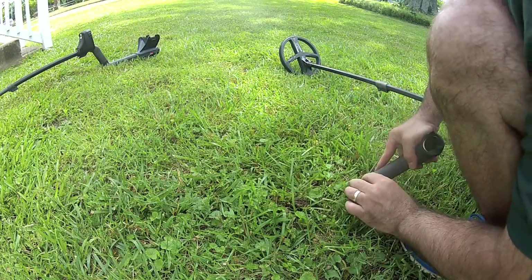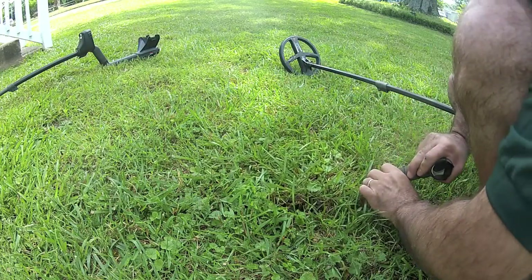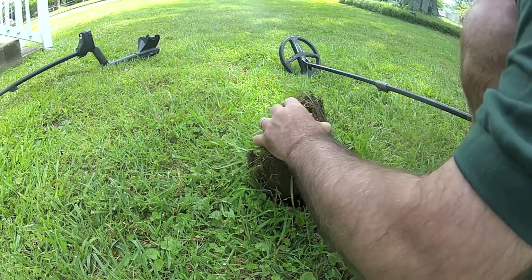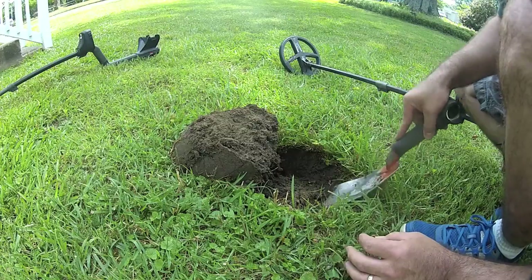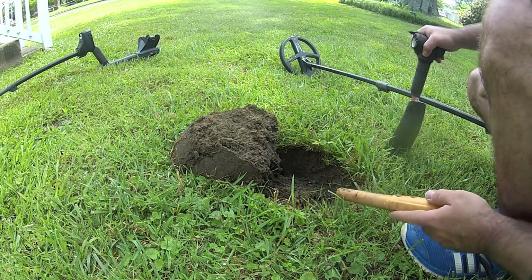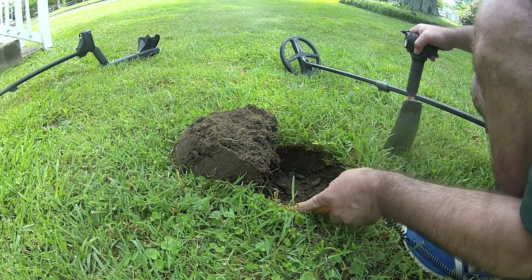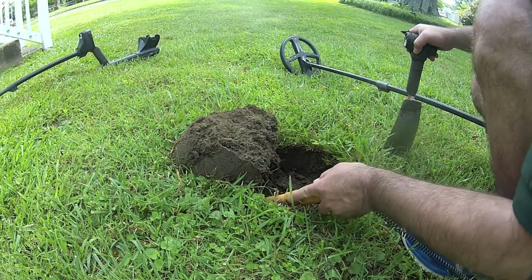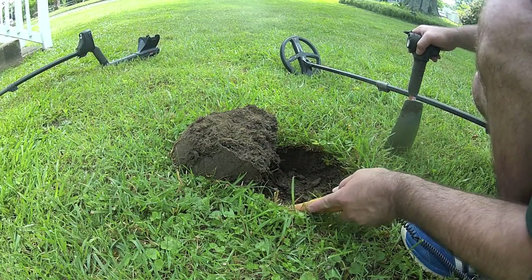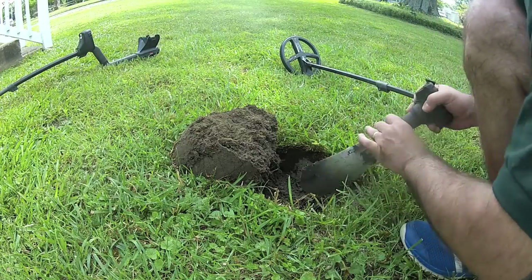I was out further in the yard and it was a little bit harder to dig, so I came up front here — I knew it would be a little bit softer, but there's more nails. There's some rise, I'm off just a little bit.